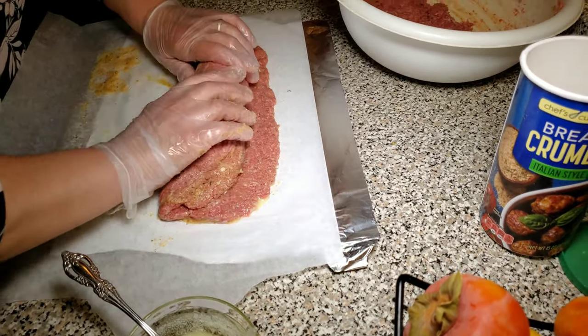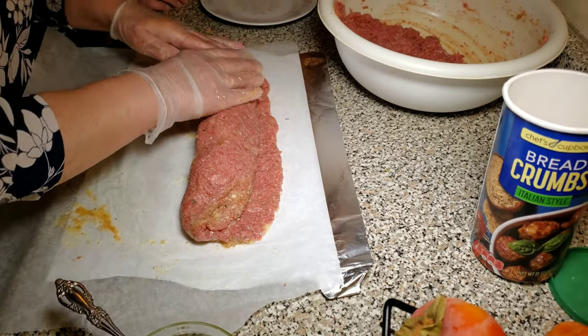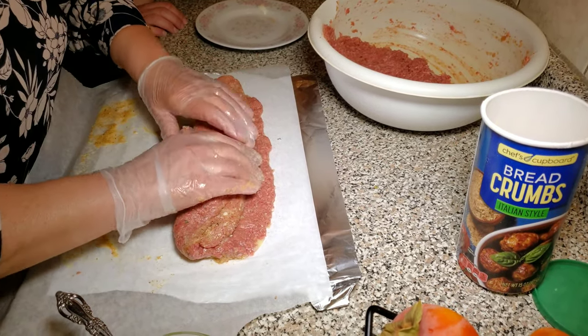Now we're carefully rolling the meat up with the boiled eggs inside.